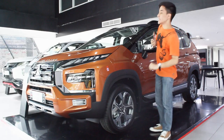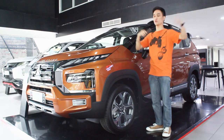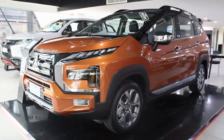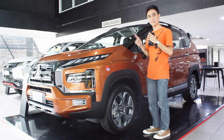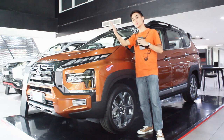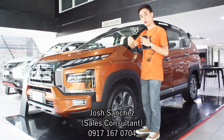Hello guys, welcome back to my channel. Probably the most anticipated MPV/crossover SUV is this - the 2022 Mitsubishi Expander Cross. This is the two-tone variant. My friends jokingly thought this was an AutoHub edition, knowing AutoHub and their special editions. I'd like to thank everyone at AutoHub Group, Mitsubishi AutoHub, and sir Josh for making this walkaround review possible.